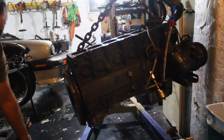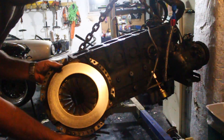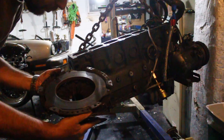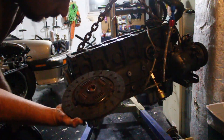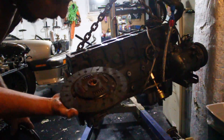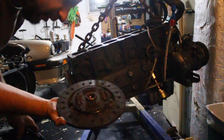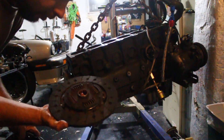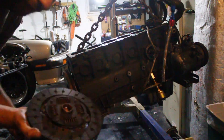This clutch is in surprisingly really good shape. I know the lighting's not great, but no hot spots on the pressure plate and the clutch has plenty of life left in it. I'm impressed — this clutch never slipped. It's a Sachs clutch apparently. I did not buy it new; it was in the car when I put it together. I'm happy with it, so we're going to reuse this.